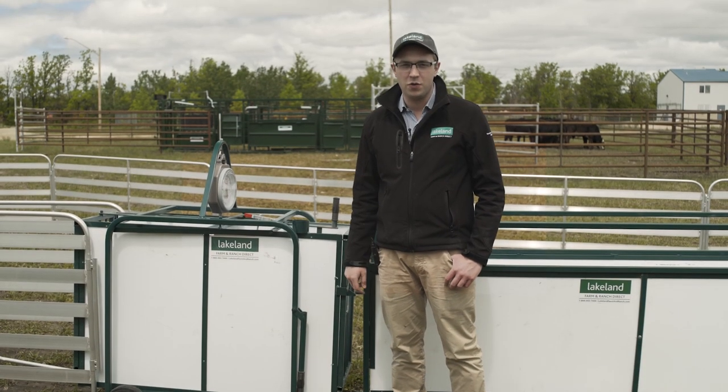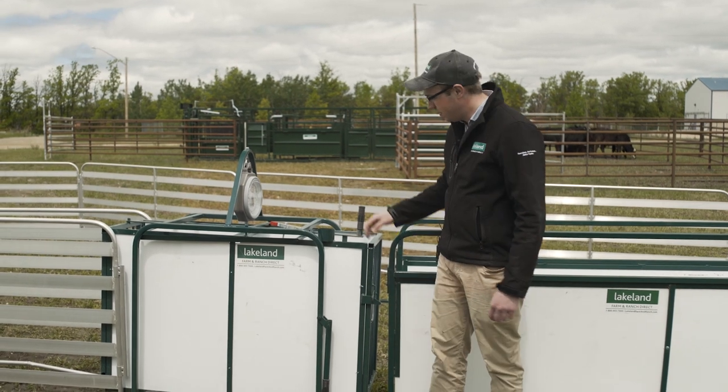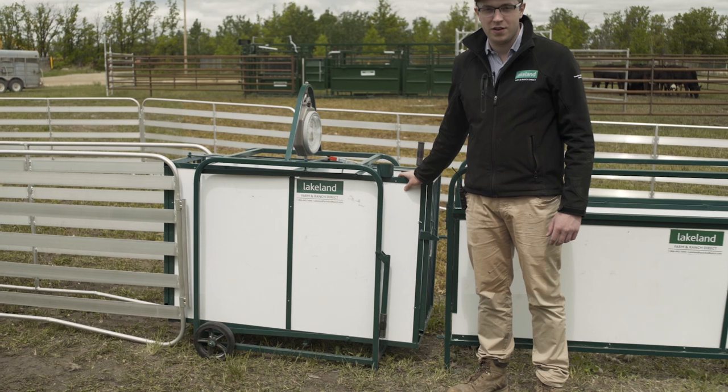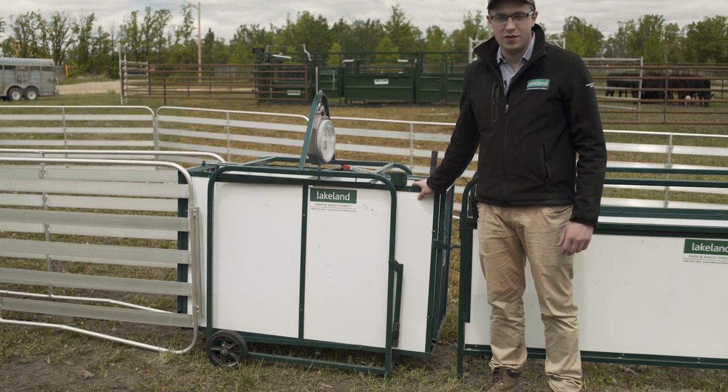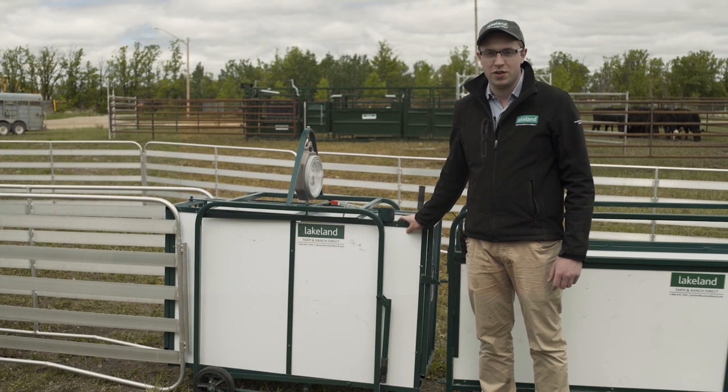Good afternoon everyone, this is Joe from Lakeland Farm and Ranch. We're out here today demonstrating the PN440 Lakeland Wayscale system. We're unable to meet you guys all at trade shows due to the COVID-19, so we're here today bringing the trade show to you.